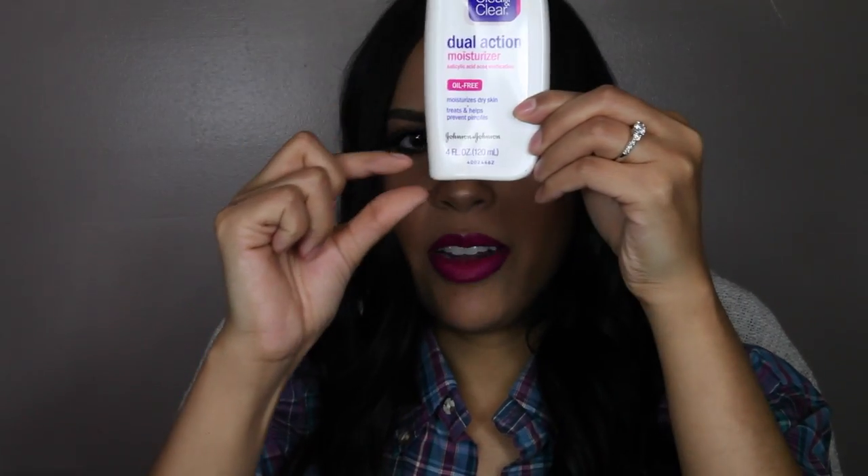This one is the Clean & Clear Dual Action Moisturizer, oil-free. I like this but I'm probably not going to repurchase it. It's a good moisturizer — it's not super heavy where it leaves you sticky, but it's not super dry either like some other lotions. I'm down to here and I just need to finish it.